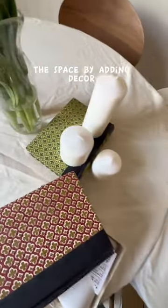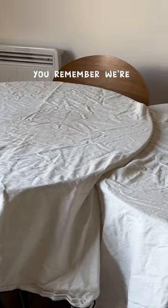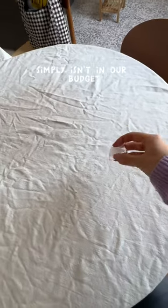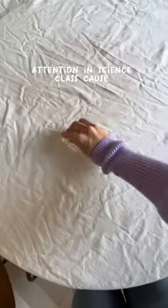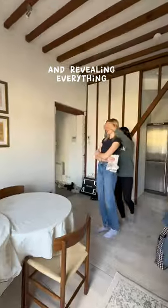I was trying to finish the space by adding decor when I noticed the tablecloth was really, really wrinkly. We're designing on a dime here, and an iron just simply isn't in our budget. Thank god I paid attention in science class, because I started doing this DIY iron hack and it worked.